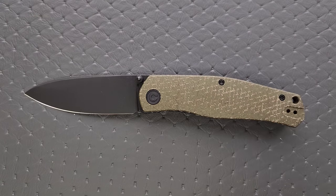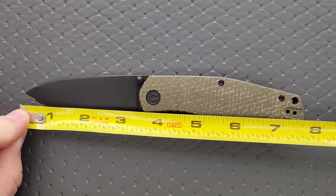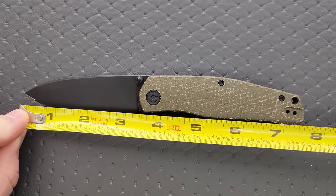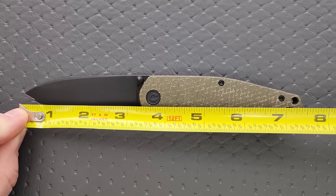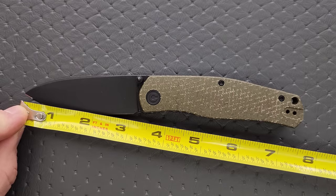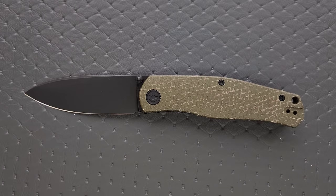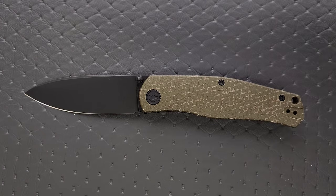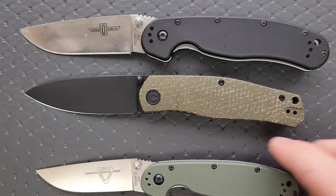Let's go ahead and get a measurement of this knife. Overall length is coming in at seven and a half inches — it honestly feels and looks like an eight inch knife. Three and a quarter inches on the blade length and maybe three and an eighth on the cutting edge.